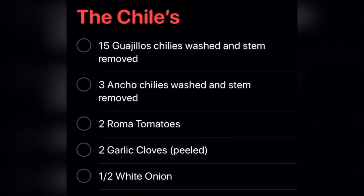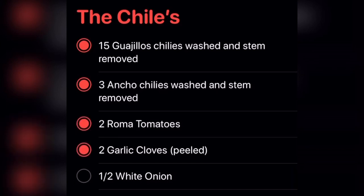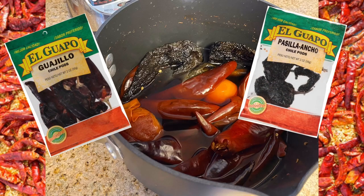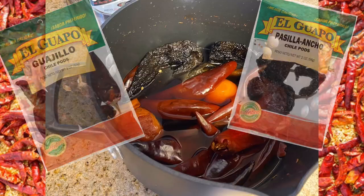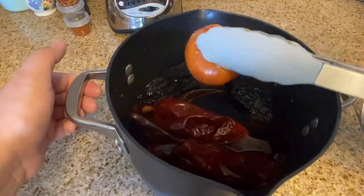Next is the chiles. We need 15 guajillo chilis, three ancho chilis, two roma tomatoes, two garlic cloves, and a half of a white onion. We're going to put that in a big pot. Here is the type of chilis I use in their package — they also sell them in bulk at your local Mexican or Hispanic markets.